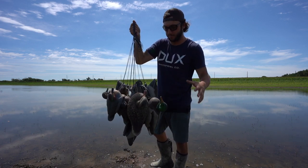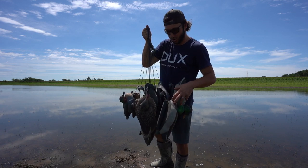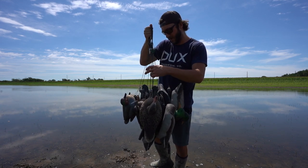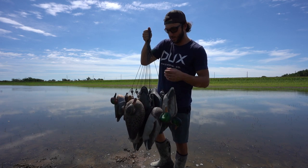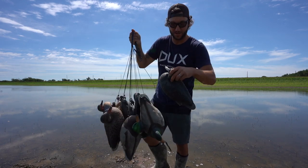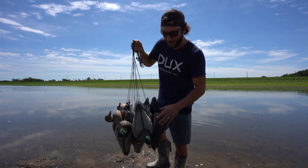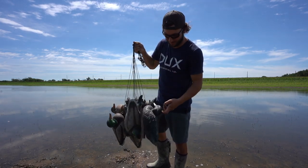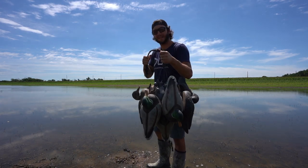So this is my go-to dozen. What I got is two green heads, six teal, and two hens. But then I took two other hens and I painted them black — y'all remember the coot confidence decoy? I still got both of them on there. So I've killed a lot of ducks over just this one dozen.